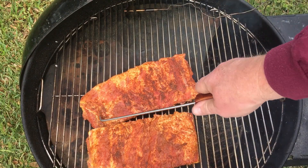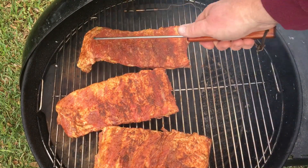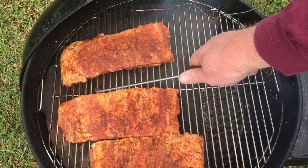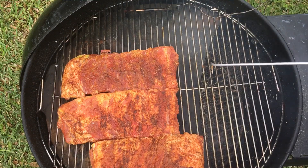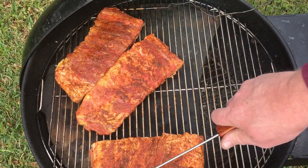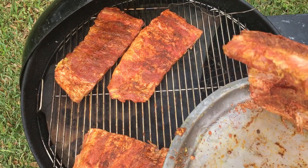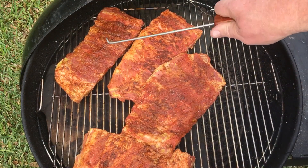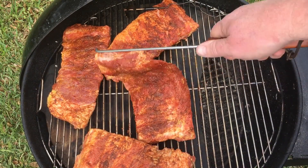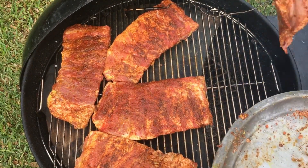All right, just yellow mustard and the rub I made up. They were whole slabs of St. Louis cut, but I went ahead and cut them in half just so I can get them on here the way they need to be. Trying to get them all over the stone, but I might have to move that temp probe around a little bit — I probably should have put it in last.